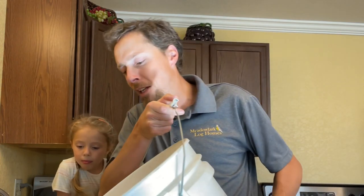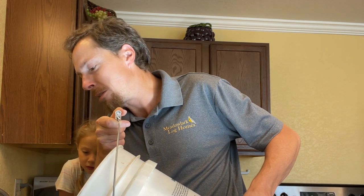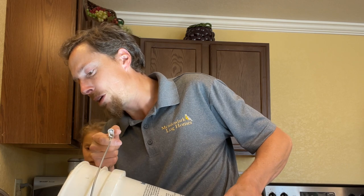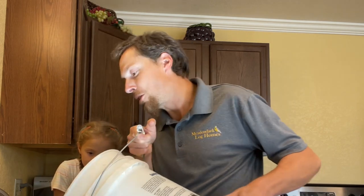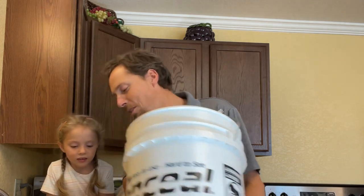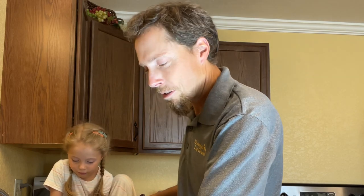I'm only going to use this brine once — I've tried using it more than once before and it just doesn't taste very good the second time around. So I'm just going to dump it. It is a bit expensive because it takes two cups of honey, but this is going to make a lot of fish — there are a lot of fillets in here and I did a full batch. So we're going to dump the brine. Chloe's helping me today as usual. I'll just let that drain for a bit.